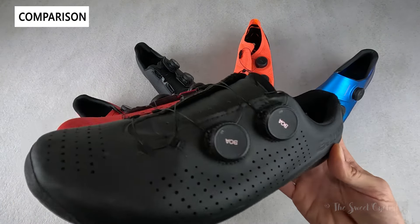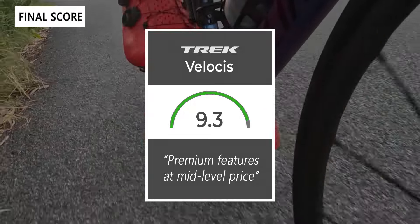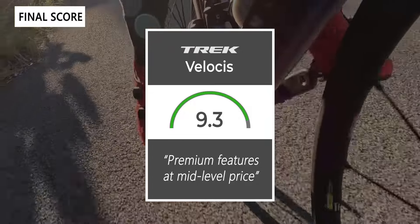Taking everything into account, we'd give these shoes a 9.3 out of 10. They offer a lot of premium features at a mid-level price point. Thanks for watching this review — don't forget to like and subscribe. You can see more content from us at thesweetcyclist.com and follow us on Instagram at TheSweetCyclist. This is The Sweet Cyclist reminding you to enjoy the ride!